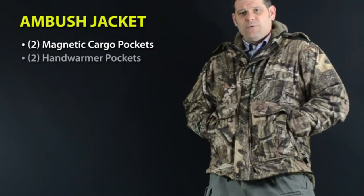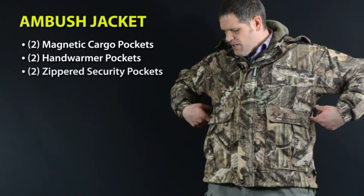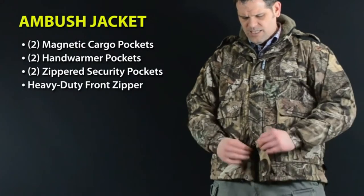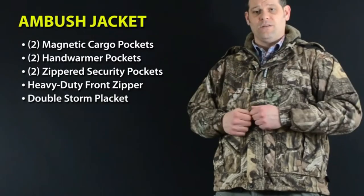Sherpa-lined hand warmer pockets with pouches designed to hold disposable hot packs, and two zippered security pockets so you don't lose anything along the trail. It's got a heavy-duty two-way center front zipper that's easy to operate with frozen fingers and a double storm placket to keep out the wind and rain.